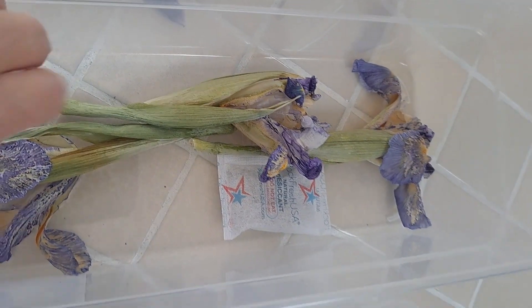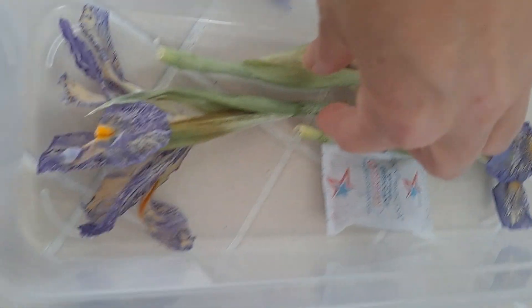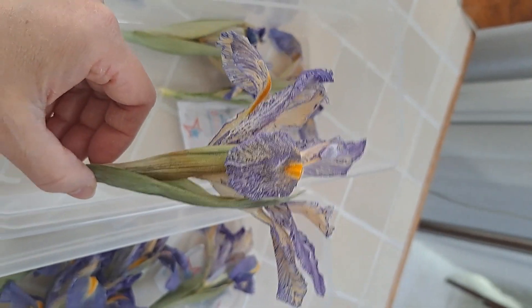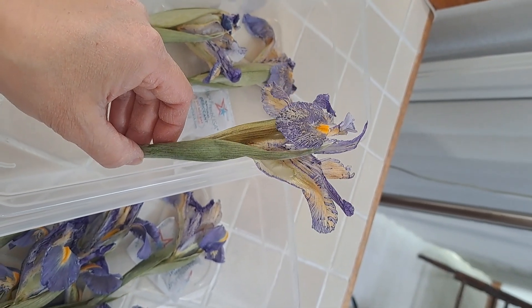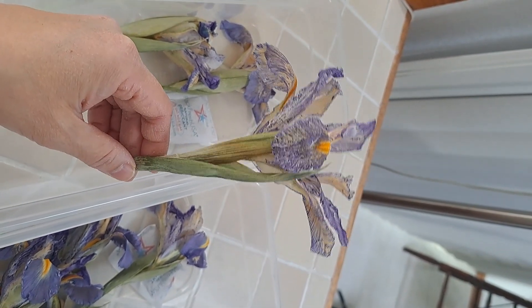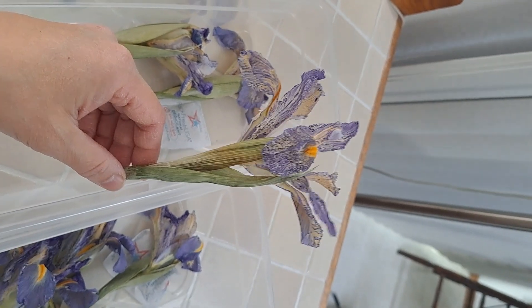Irises do not last long once they bloom. Once they're opened up they will not last long at all, so you have to be ready for them. You have to dedicate your time to watching when you can stick them into the freeze dryer and having that available.